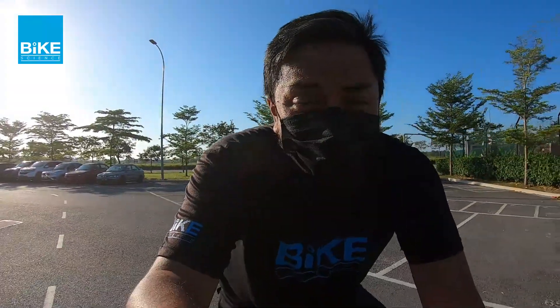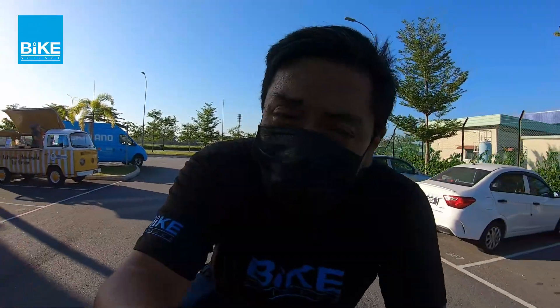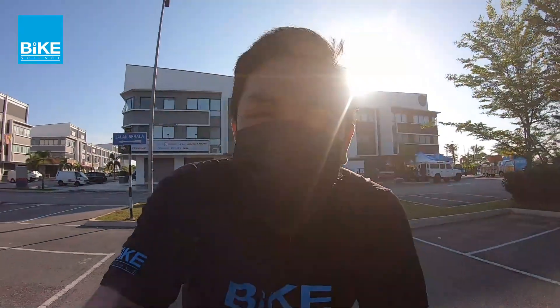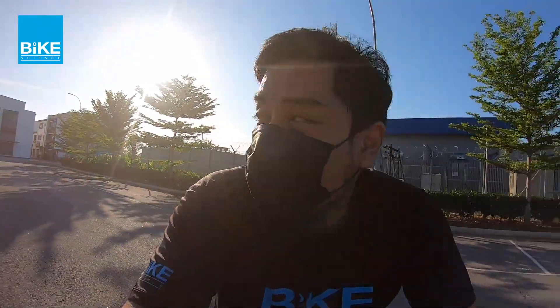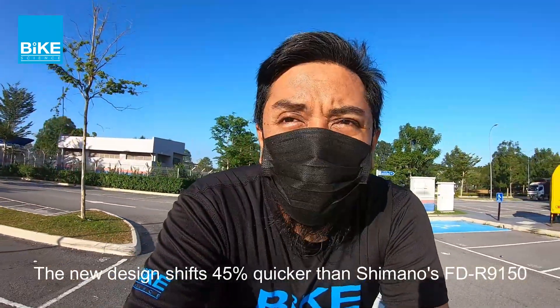Okay, so I personally tested this new Di2 R9200. So basically the huge improvement is on the drivetrain. The shifting gear is tremendously fast — I mean, like you compared to the previous Di2, the rear derailleur is, I think, double the speed from the previous Di2. You click immediately, it changes to the next gear already. Same goes to the front derailleur. Memang ada huge improvement on that particular part.